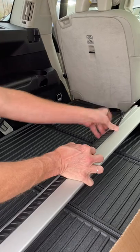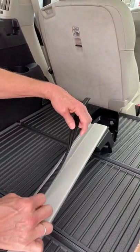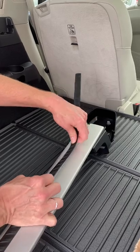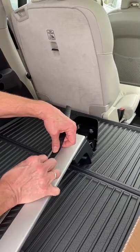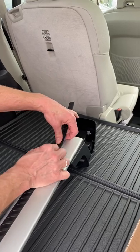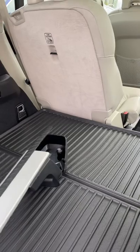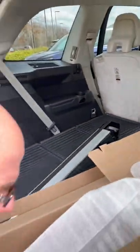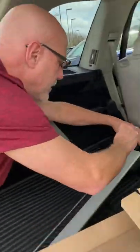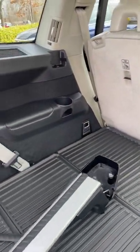I'll show you how to position it on the vehicle — it's actually very easy. Even though it comes with instructions, I don't think you're going to need them. If I can do it, anybody can do it. We're almost at the end here and we're going to cut off the excess with a blade.